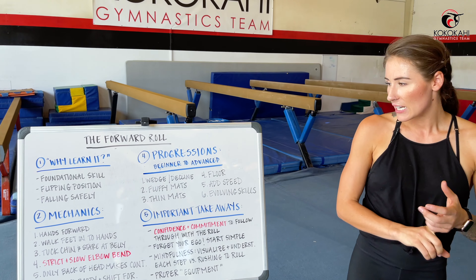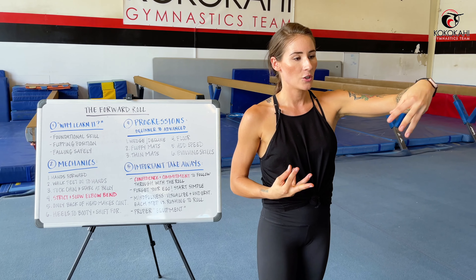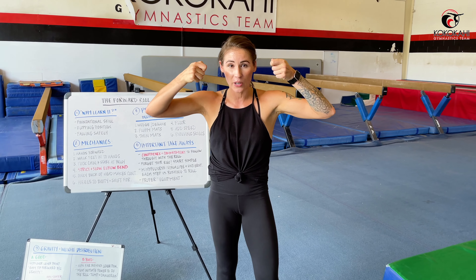To recap our six progressions: wedge, fluffy mat, thin mat, floor, adding speed, and evolving into higher level skills. And remember — if you don't have a gymnastics gym with a wedge or eight-inch mat, you can do this at home. Use your mattress, fluffy soft squishy surfaces that you feel confident staying safe on. Always use your brain: think about what will happen, and if you know you can stay safe practicing it — heck yeah, let's go ahead and give it a try.